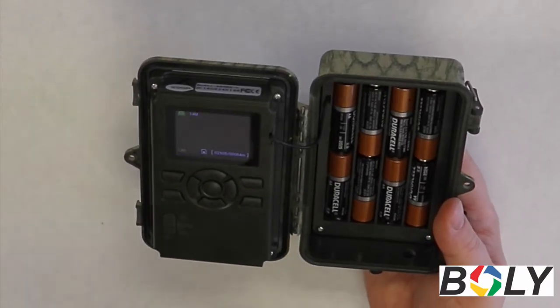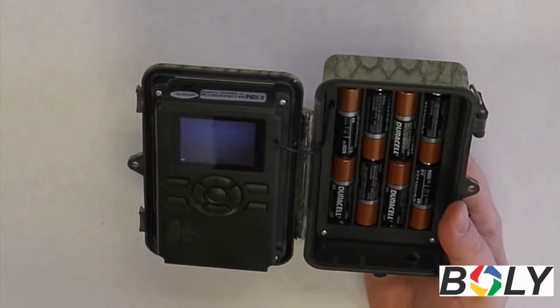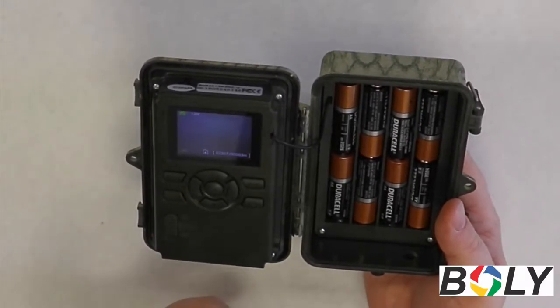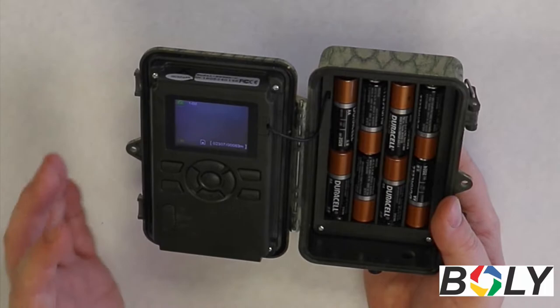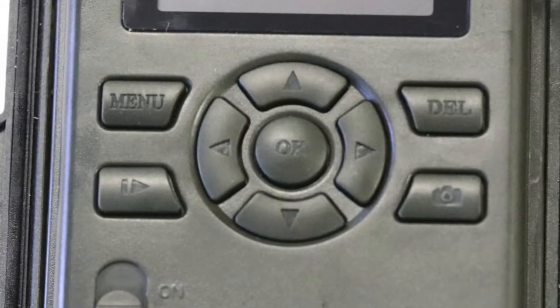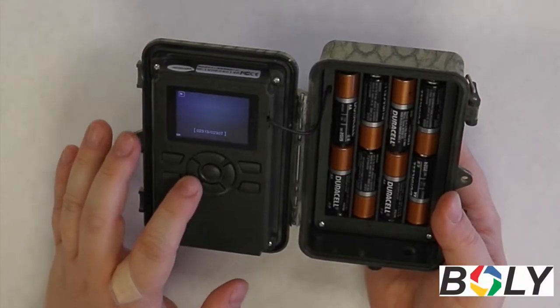So when I press that, you give it a couple seconds — you should hear it double beep. Once that's done, the camera has registered that it's taking a picture or video, and now you're going to want to go back into the view options to make sure that it took the picture or the video. Press the pause/play button again, and that should pop up as the first picture on the screen for you.